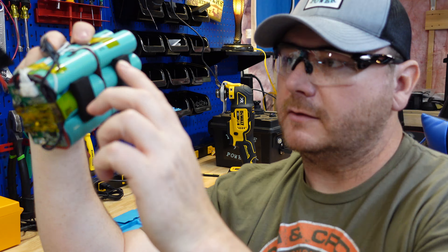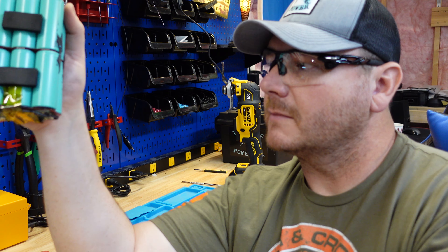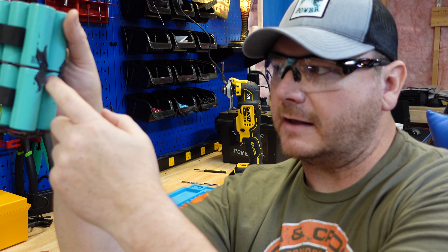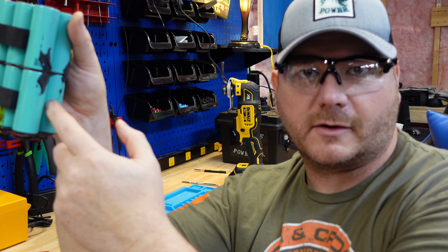On this pack, these are 26650 cells in a 4S 3P configuration. These three are in parallel, these three are in parallel, and the same on the other side. This parallel pack is in series with that one, that one's in series with that one, and that one's in series with that one. So you have 3.2 volts over here, and right next to it — nothing but a little shrink wrap separating them — you have 12.8 volts.